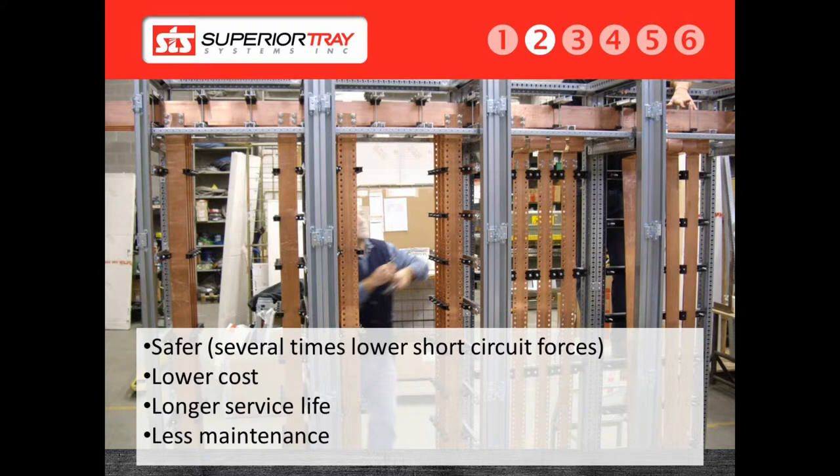In the event of a short circuit on a bus duct, the system must be shut down and tested to make sure the system is safe before re-energizing. With a superior bus system, as long as a short circuit is within the rating of the system, the only requirement is for the conductors to cool down to a safe temperature, and the system can be re-energized. There is no requirement for shutting down to test the cable bus. A cable bus is generally more cost-effective when compared to a bus duct system.